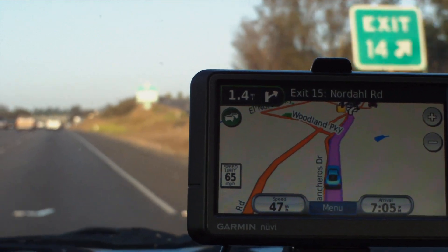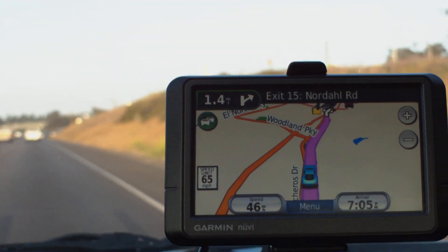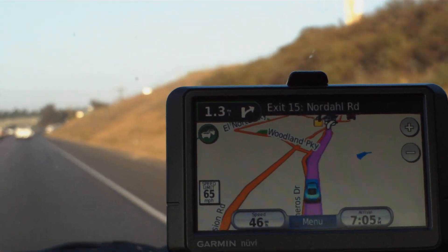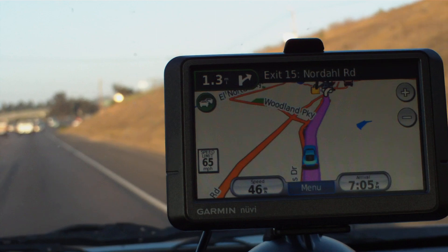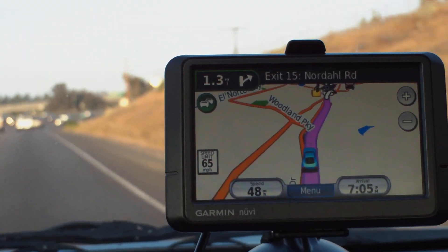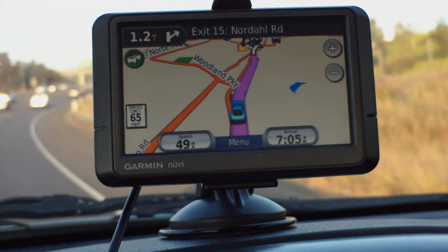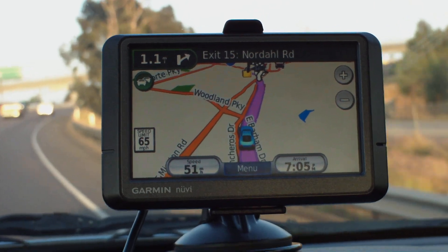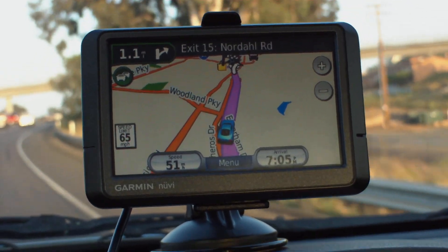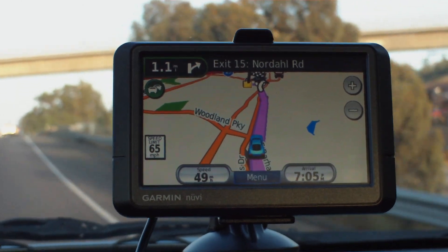The Mio Move 200 is a great navigator. It started to go on the blink for me, and that prompted me to look into other GPSs. But what I realized was I just needed to reset the unit and keep it at a full charge when using it without the power plug, and the touchpad worked fine afterwards.